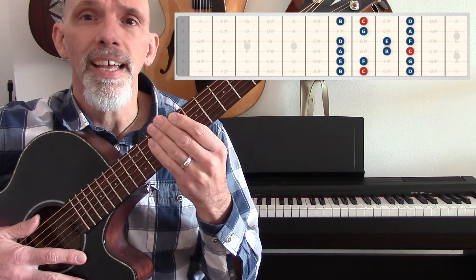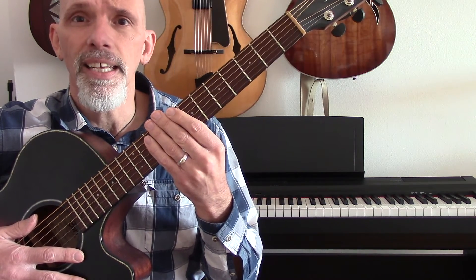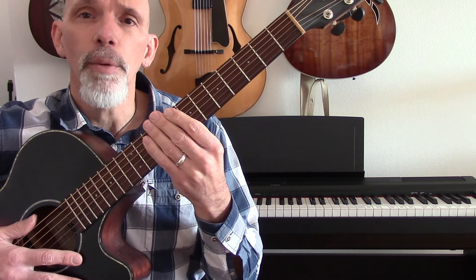When you've memorized that and you can play it evenly and in time, come back for video number three, and I'm going to show you several different fingering patterns for the C major scale in different locations on the guitar neck.